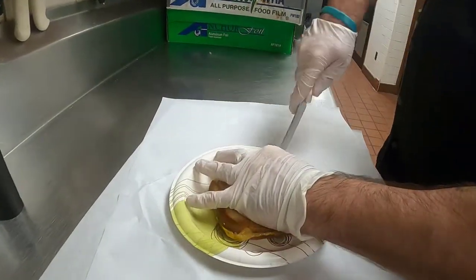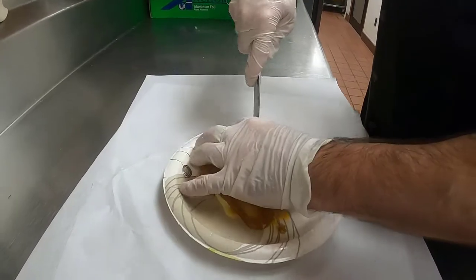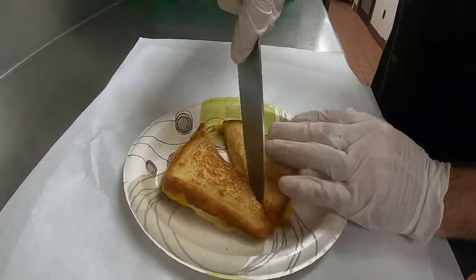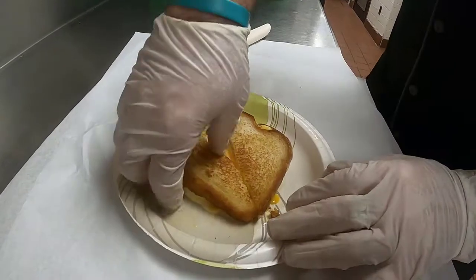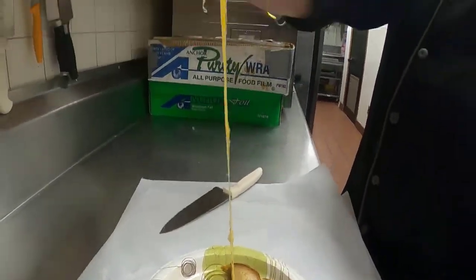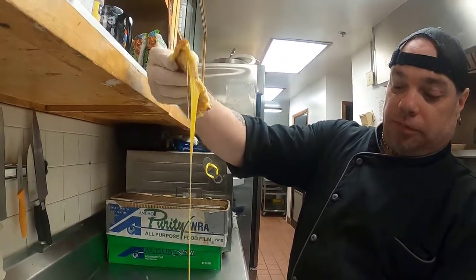Watch your fingers — sharp knife. Viewer discretion is advised. Oh wow, okay. That's hot. That is a grilled cheese sandwich. That's what you want.